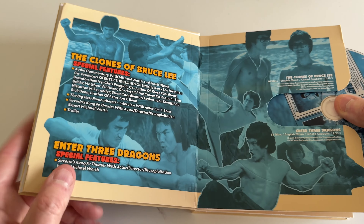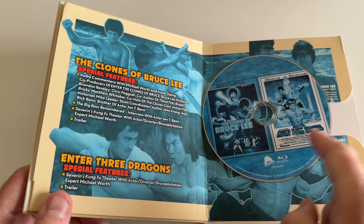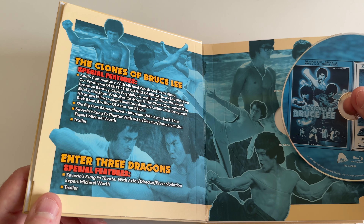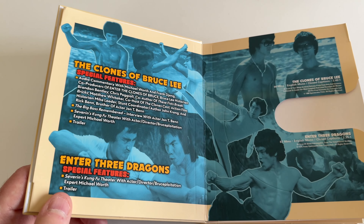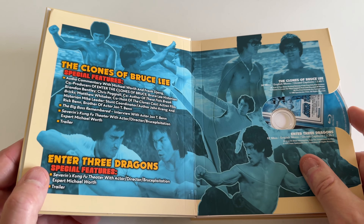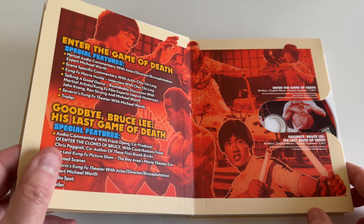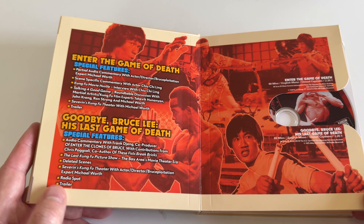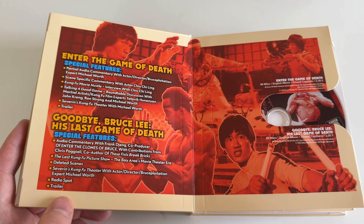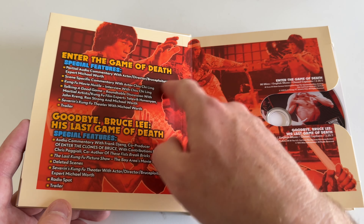Let's slide this out so we can see the artwork — oh, that's nice. Looks like maybe the original posters on the disc. Going into these you have to know they were made cheap and quick as cash-ins, so the idea is you grab a drink with your friend, sit down, relax, and set your expectations accordingly — these are more like tribute or honorary Bruce Lee movies.